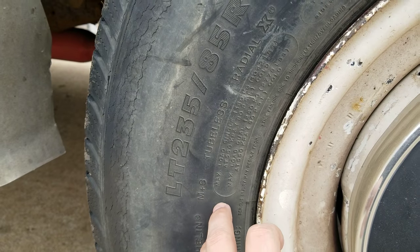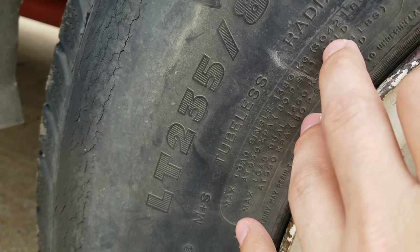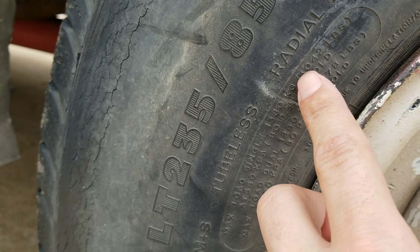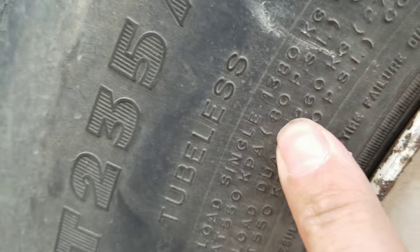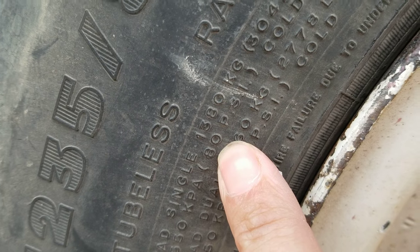If you look on here, these tires can hold up to 3,042 pounds. This is why you need a screw-on valve stem - because it holds up to 80 PSI.